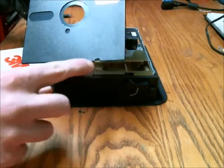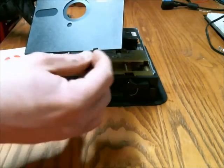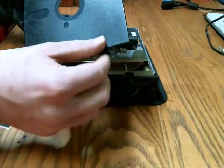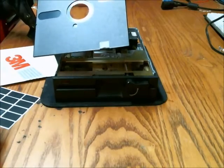This little notch here had a photo sensor saying that it could be written on. And the way to prevent it from being written on, you just take one of these stickers and put it on there, and it wouldn't be able to be written on anymore — just read.